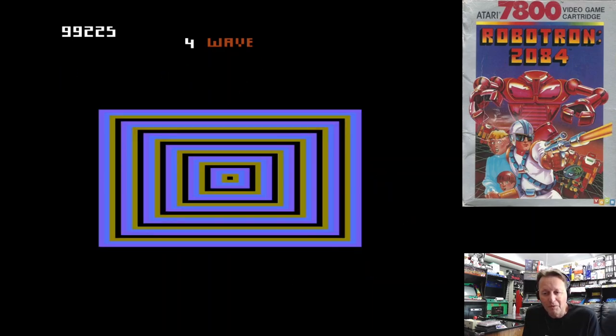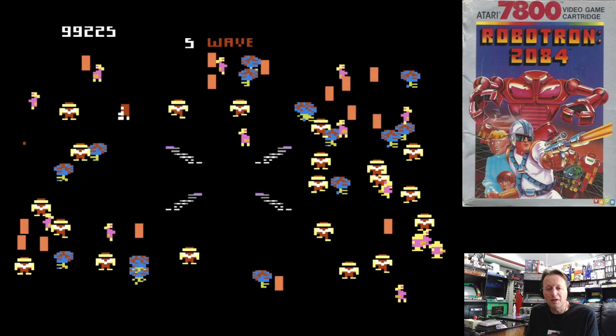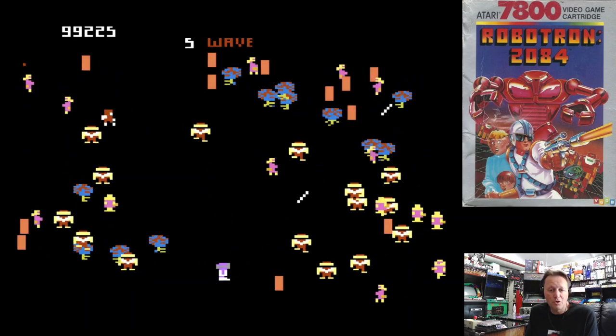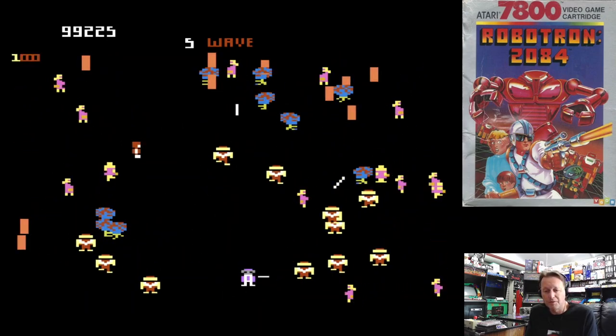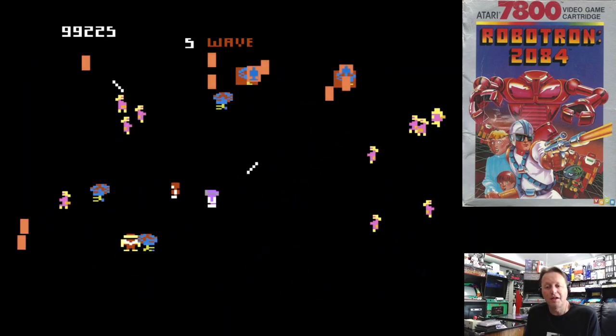I've really enjoyed having a look at Robotron 2084. I hope you've enjoyed having a look too — as you can see, it's a good showcase for the Atari 7800. I'm Electric Adventures. Thanks to all my subscribers, thanks for watching, and I'll catch you next time.